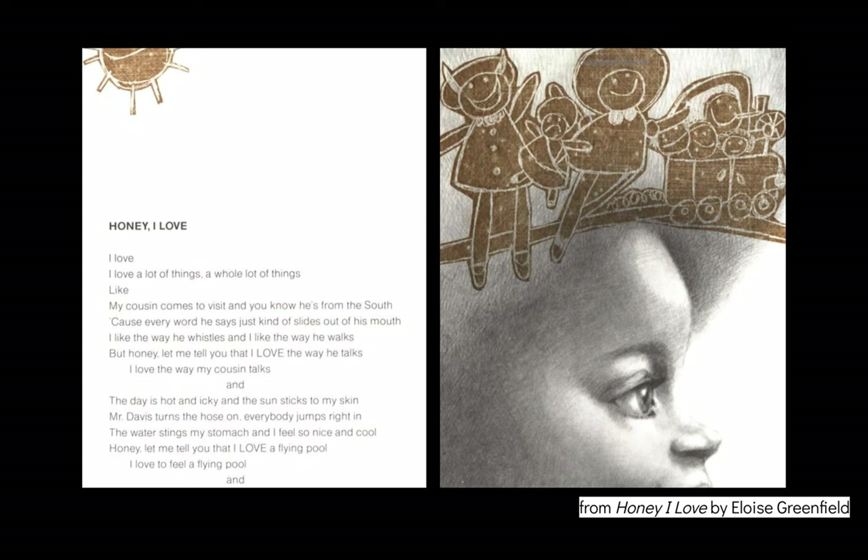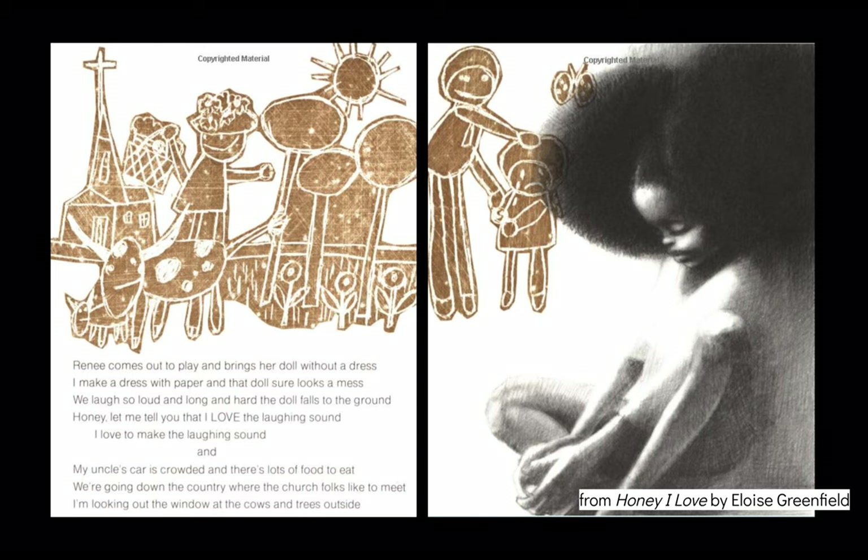Mr. Davis turns the hose on, everybody jumps right in. The water stings my stomach and I feel so nice and cool. Honey, let me tell you that I love a flying pool. I love to feel a flying pool. And Renee comes out to play and brings her doll without a dress. I make a dress with paper and that doll sure looks a mess. We laugh so loud and long and hard the doll falls to the ground. Honey, let me tell you that I love the laughing sound. My uncle's car is crowded and there's lots of food to eat. We're going down the country where the church folks like to meet. I'm looking out the window at the cows and trees outside.